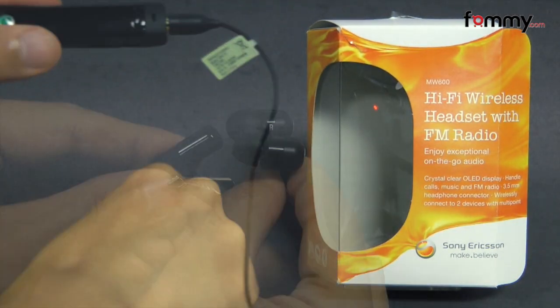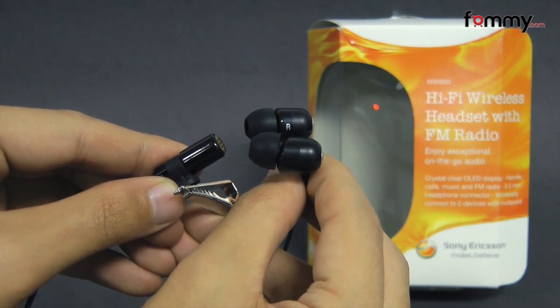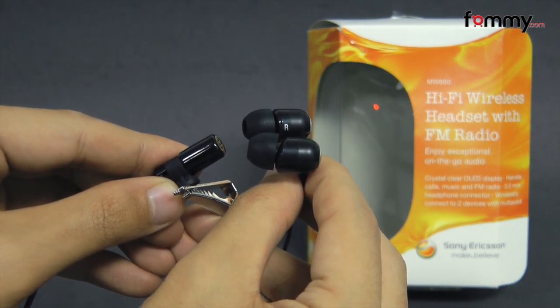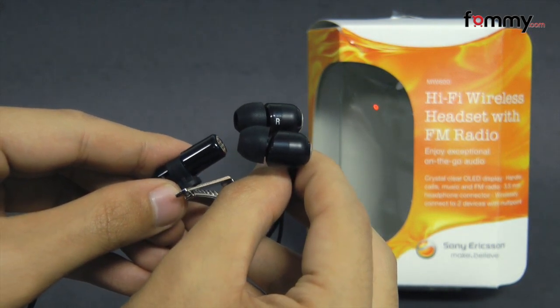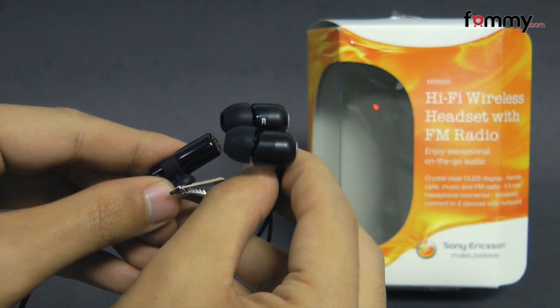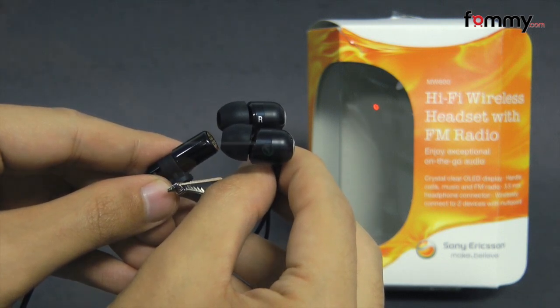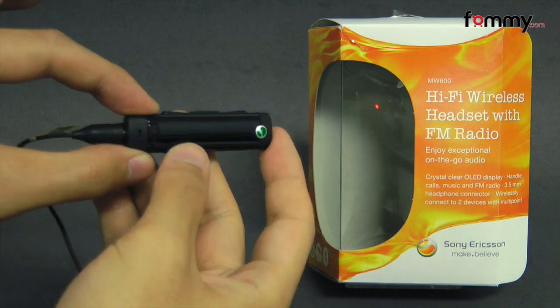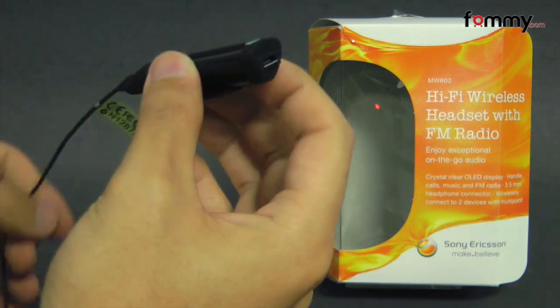Let's go ahead and test out the sound. As you've just heard, the sound quality was great and it's really lightweight and compact so it's perfect for traveling.